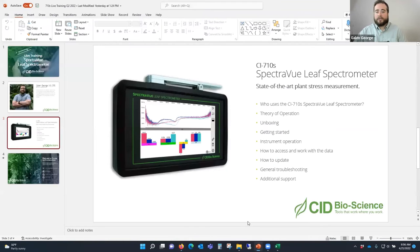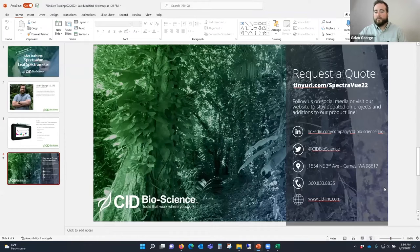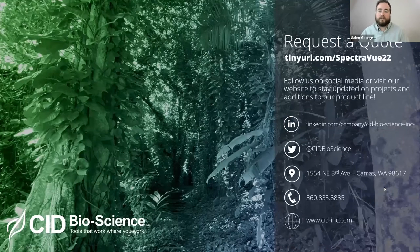You can always reach out to support if you're having an issue with your instrument. If you're not a current user but have questions about whether the device is appropriate for your specific application, or want to see it used live again, you can always book a consultation with myself or Eric Munoz, our application scientist - we'll be happy to help make sure we're giving you the solution that works best for you. That concludes today's live training.